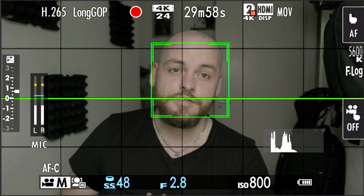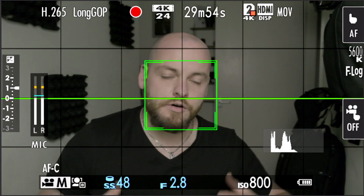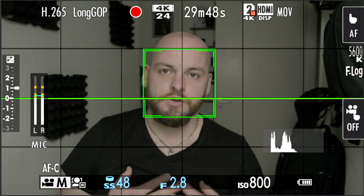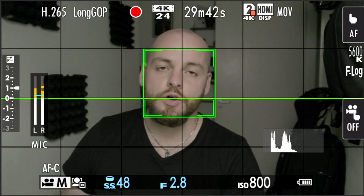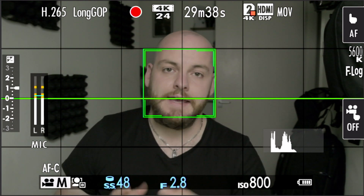I'd like to throw something in here regarding the audio. The audio only works if you're recording the back of the screen while filming yourself. As soon as you dive into the menus, you'll need to do a voiceover or audio overlay on your footage — otherwise you won't be able to capture any audio.